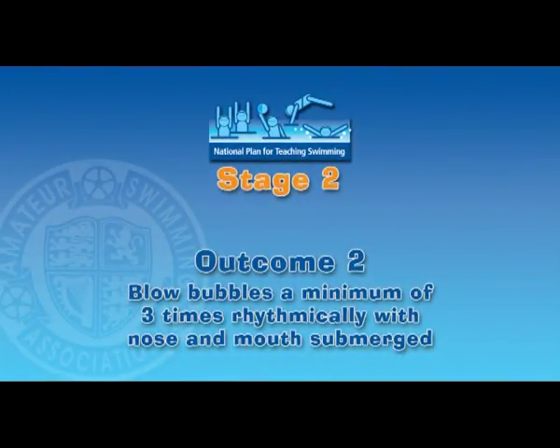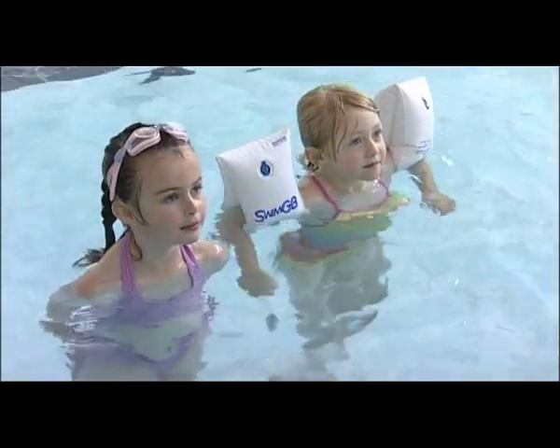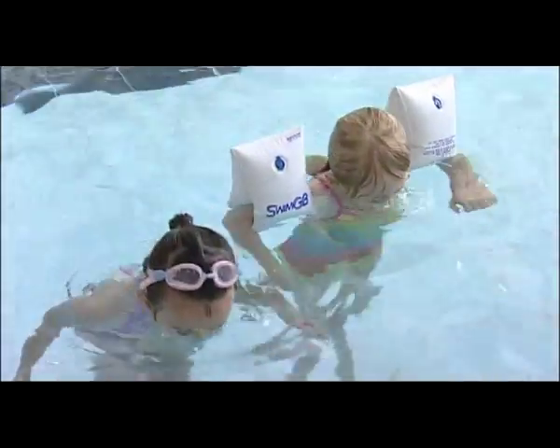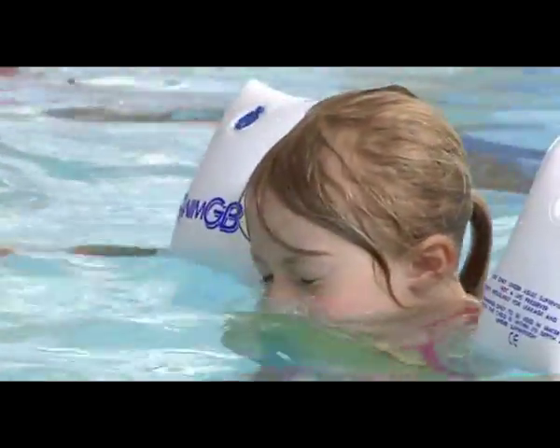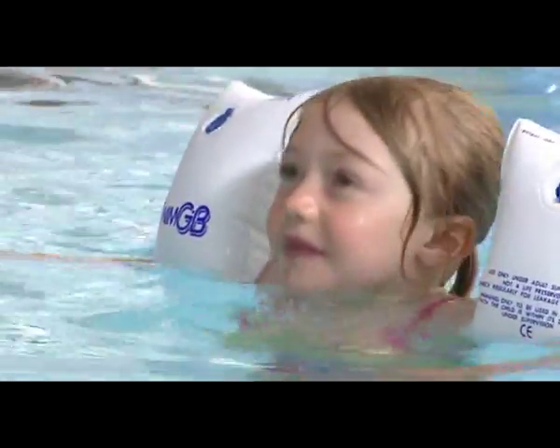Outcome 2: blow bubbles a minimum of three times rhythmically with the nose and mouth submerged. It is vital to see a regular stream of bubbles coming from the pupil as they exhale. The skill should be repeated at least three times to show sustainability.